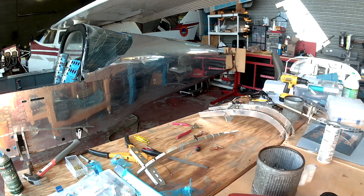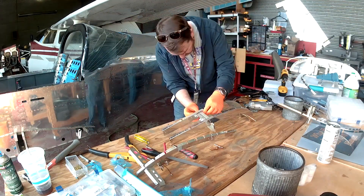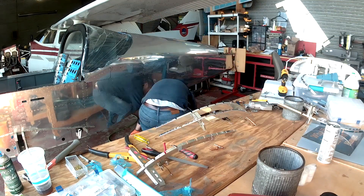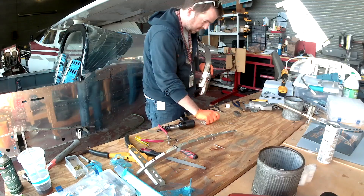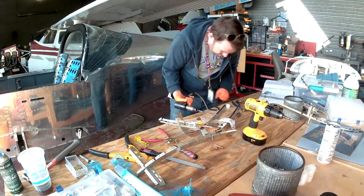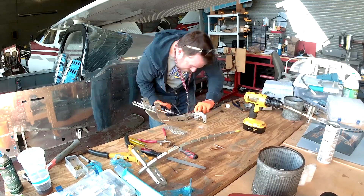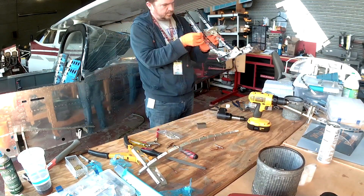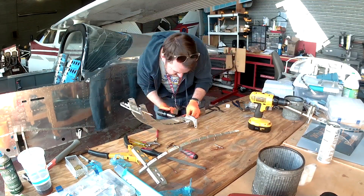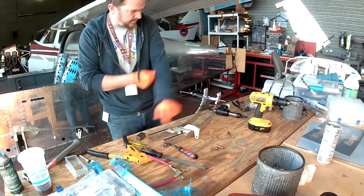Hi everybody. We're continuing to work on the upper front canopy. This is what holds the main acrylic canopy on top and also secures the top of the fuselage between the sub panel and the main panel. We're working on the substructure for the top.